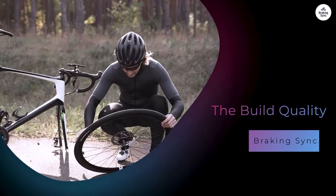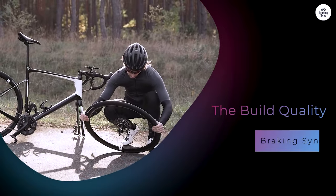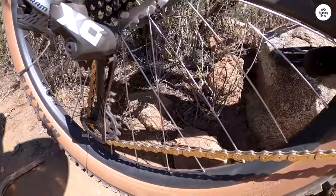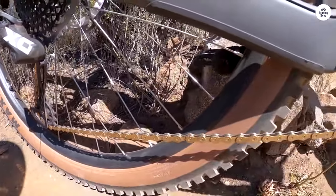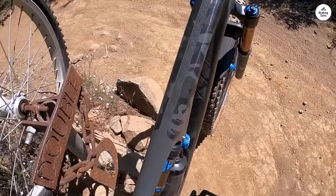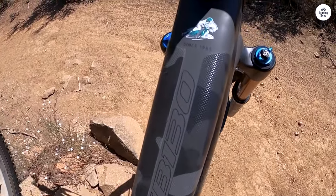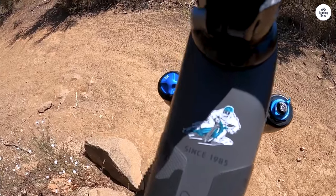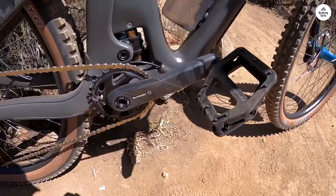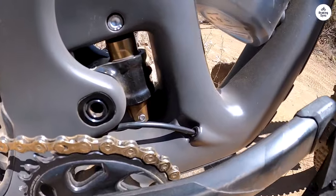The Yeti SB130 is built with high-quality materials, specifically carbon fiber, making the bike lightweight but still strong. The carbon layup used in the TURQ series is particularly impressive — it balances stiffness and compliance, providing a responsive ride without being overly rigid. I also liked the internally routed cables. They not only look cleaner but also help reduce noise. When out on the trail, it's nice not to hear rattling cables.